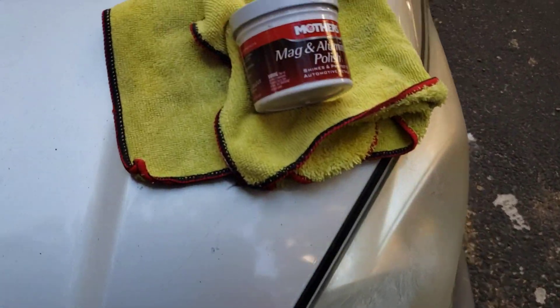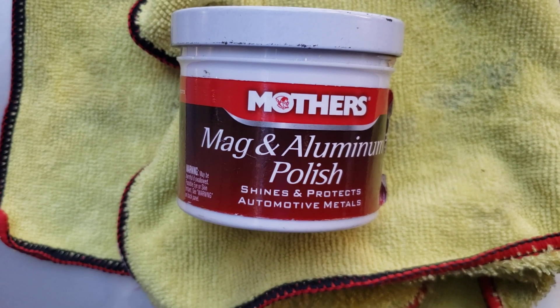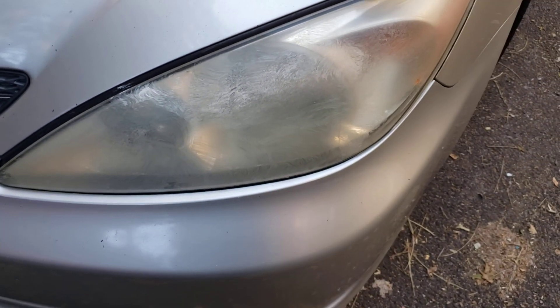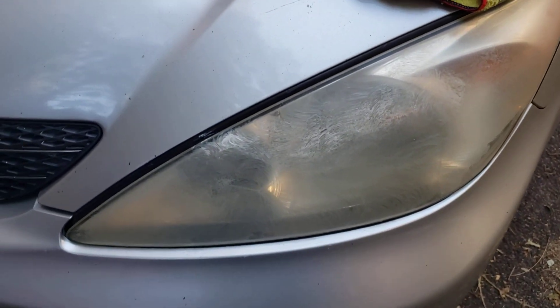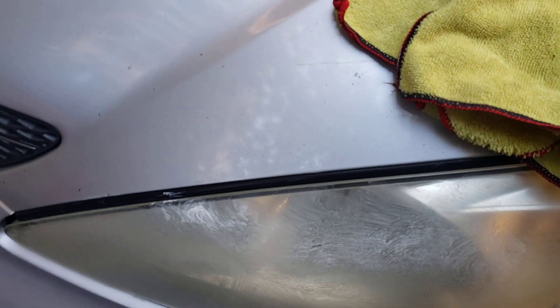This stuff works because I've used it before — right here, the Mother's Mag and Aluminum Polish. What I did was I put some on the light and I'm gonna rub it off now with the cloth. This is a microfiber towel; it's good to use one of these microfiber towels.